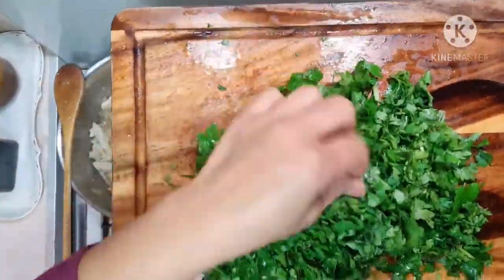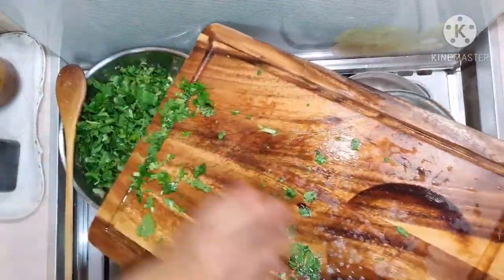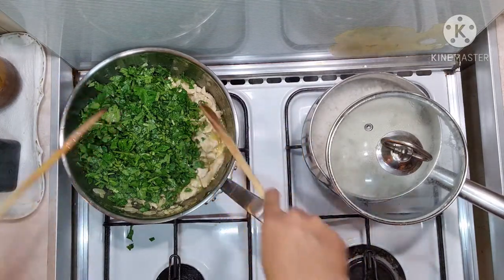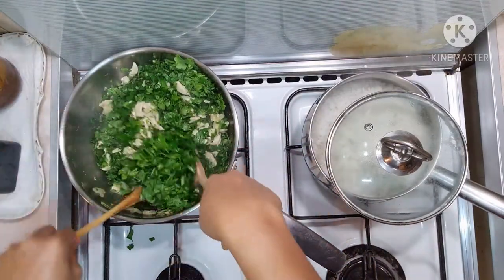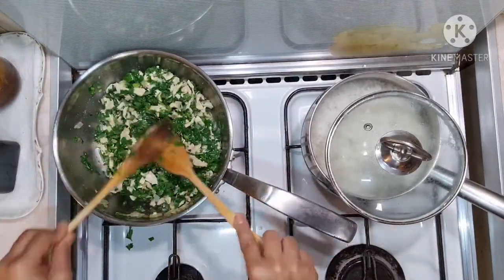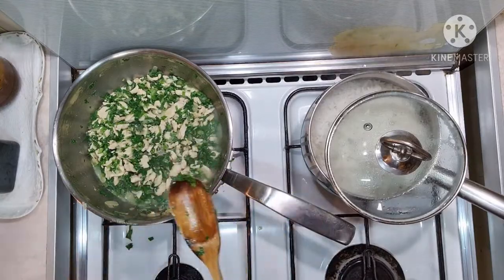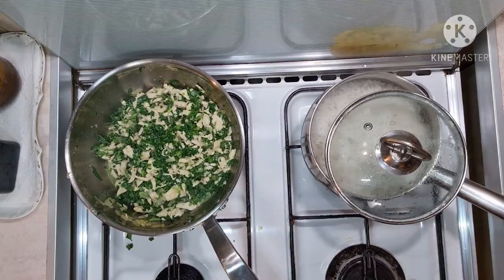Once the chicken is cooked, we can now add the parsley and coriander together. This will cook very quickly, so I'm going to use two spatulas to mix them together — it's way easier. Once the chicken and the parsley and coriander are mixed completely together, it will require only about a minute and then you can remove it from heat. It's ready!